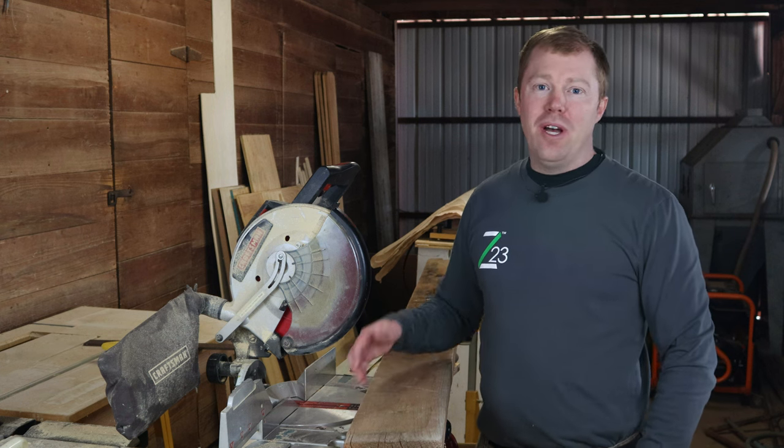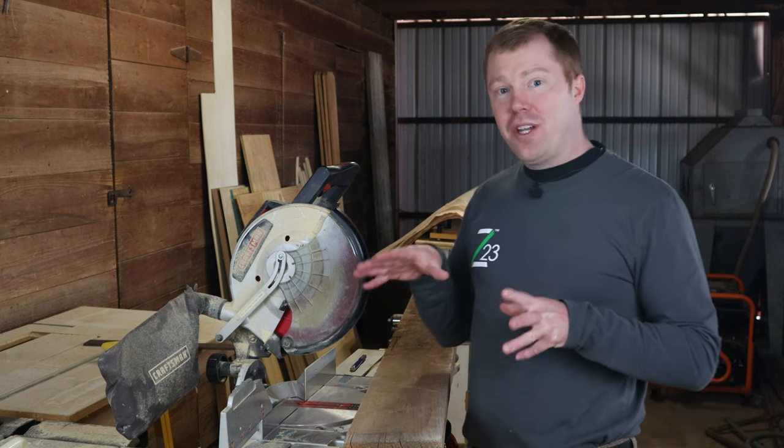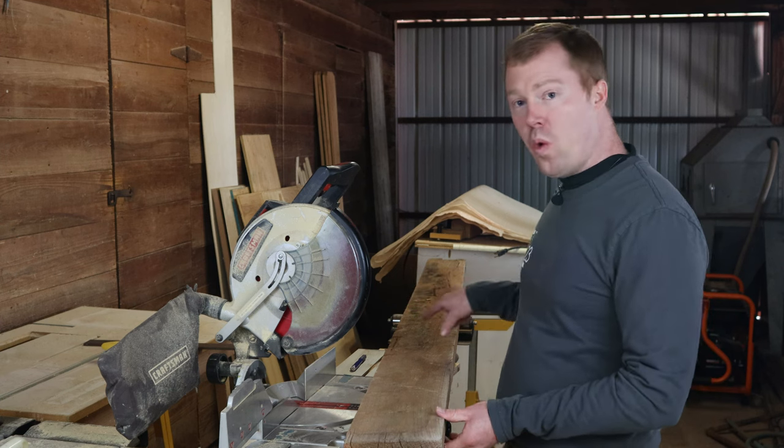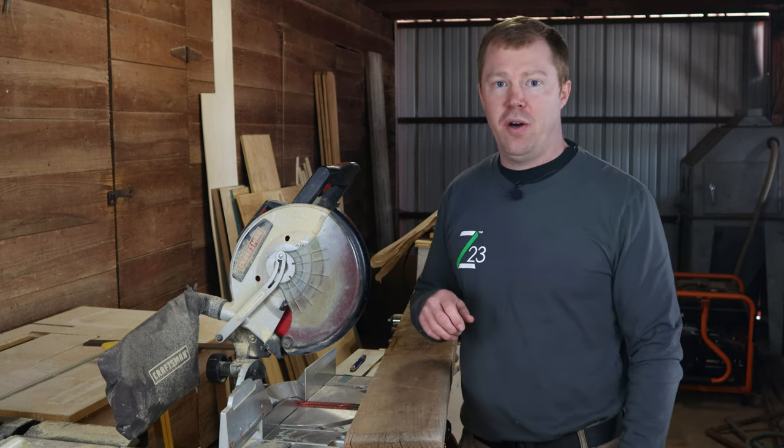Hey guys, welcome to the shop. I'm so glad you stopped by because today we're gonna get to build some decorative floating shelves for our bathroom. What these are gonna be made out of is a two by six board that was actually salvaged from an old barn that was getting demoed here in town.